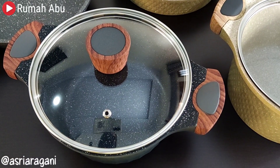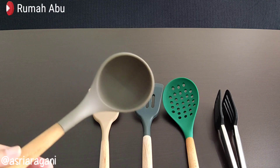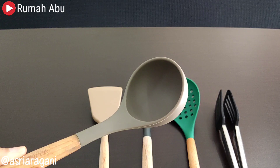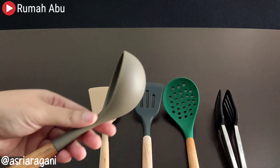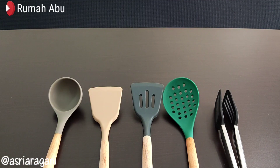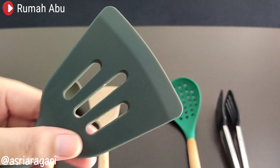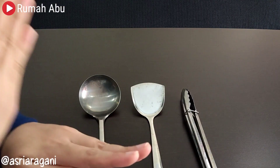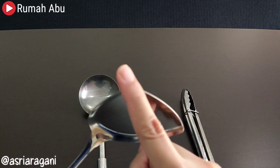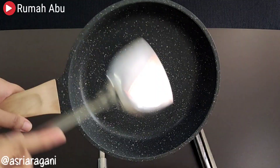First, use soft-material spatulas such as silicone spatulas, nylon, or wood. I recommend using silicone spatulas as they are the softest material and are best suited for granite cookware. Avoid and never use iron or metal spatulas, as they will cause your cookware to peel or get scratched, making the non-stick coating less durable.